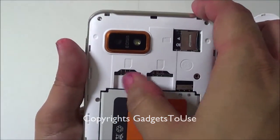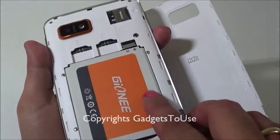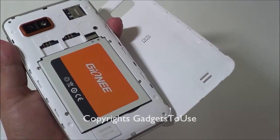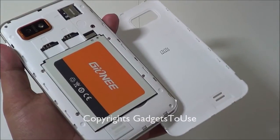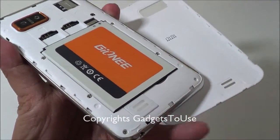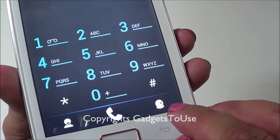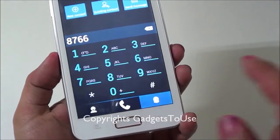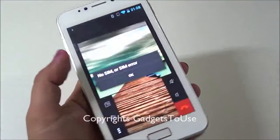Inside you have the 8 GB micro SD card pre-installed, SIM card slot 1 and SIM card slot 2, and the 2100 milliampere-hour battery which is removable — unlike the Gionee Dream D1 where the battery is non-removable. There is also a loud speaker inside. The phone dialer looks nice and you have the option to make video calls from any contact.